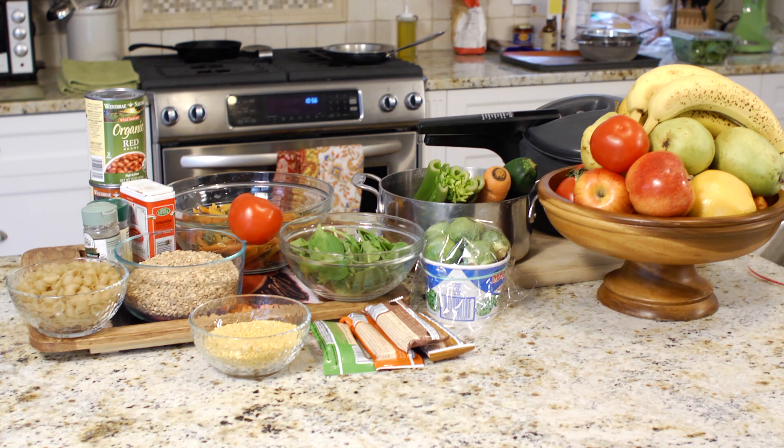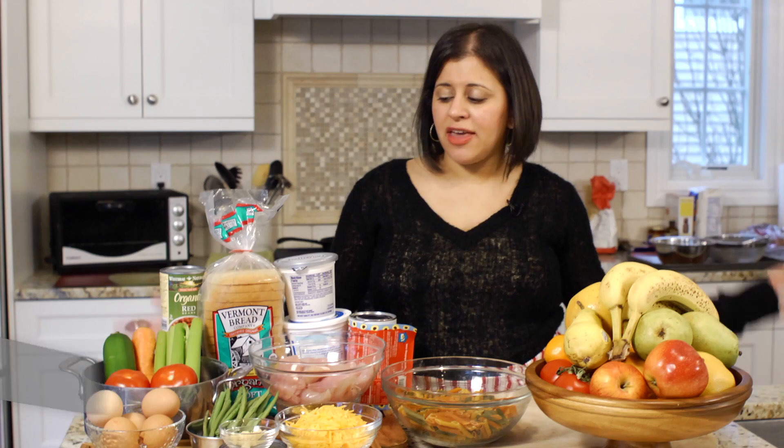My name is Chef Brahma. I'm going to be talking to you about a weekly family recipe planner. In this video, I'm going to give you a couple of tips on how to plan your recipes for the week.